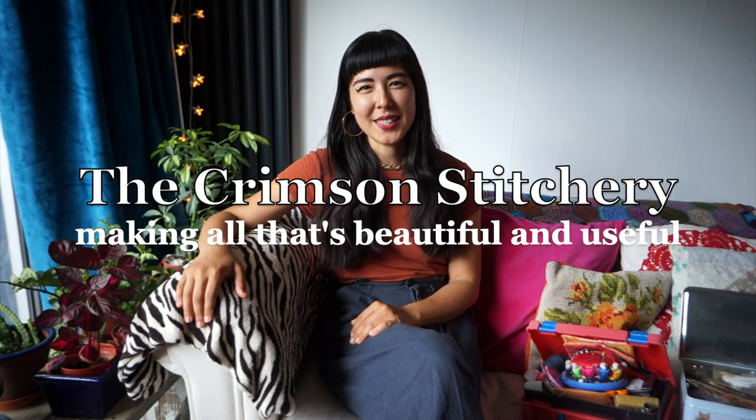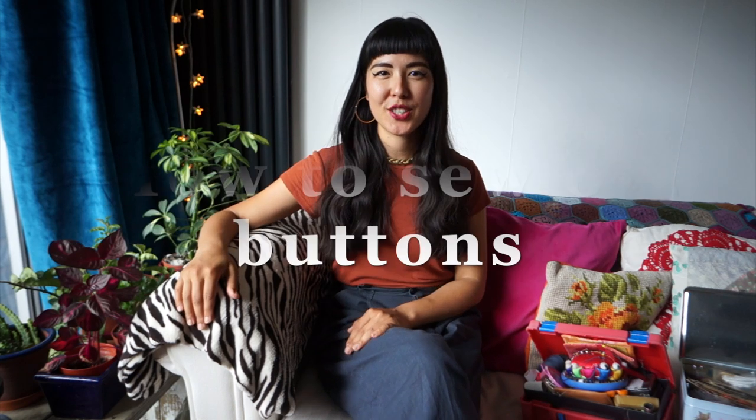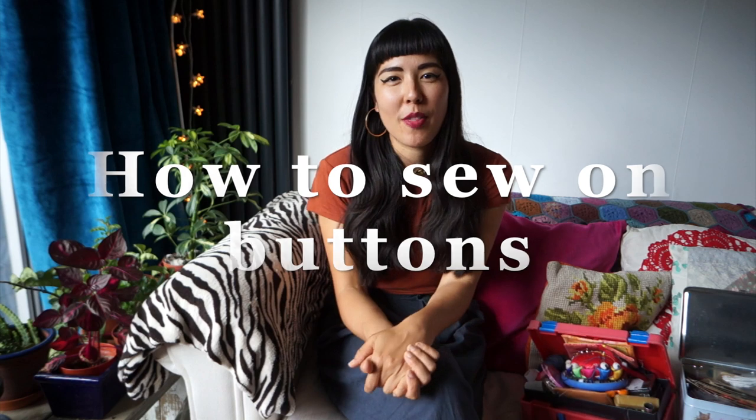Hello and welcome to the Crimson Stitchery. My name is Anushka and this video is a tutorial about how to sew on buttons. I love wearing clothing with buttons, whether that's button-up shirts or cardigans. I think it's really important to keep mending our clothing and wearing it again and again, making sure our clothes live the fullest life possible. Something like sewing on a button is really quick to do and requires minimum skills.